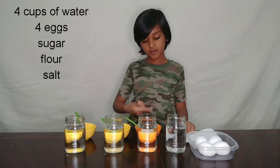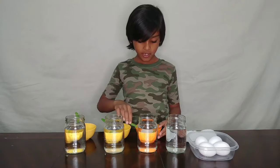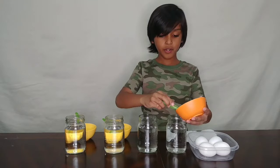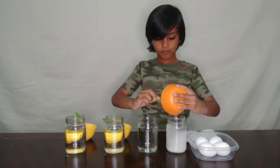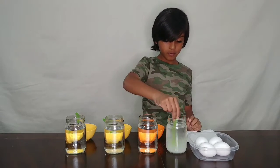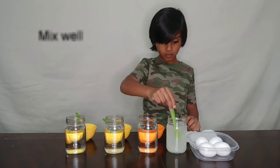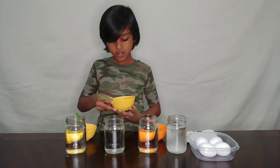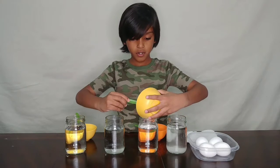So what you're going to do is take two tablespoons of sugar and put it into the first cup and mix this.